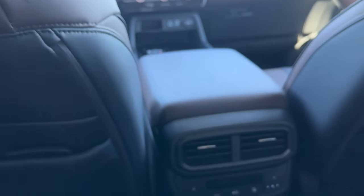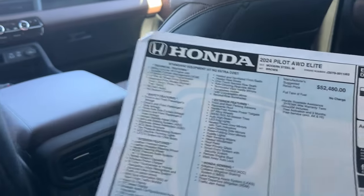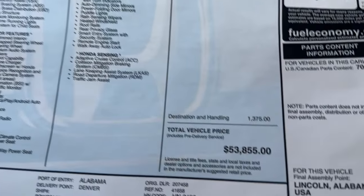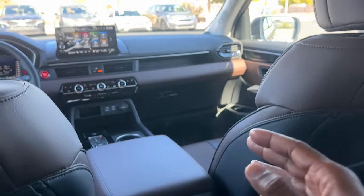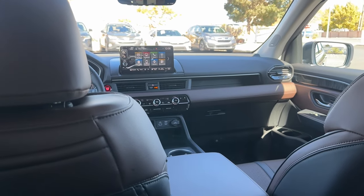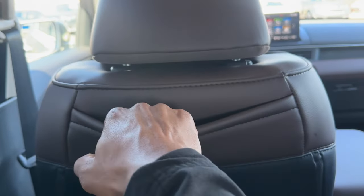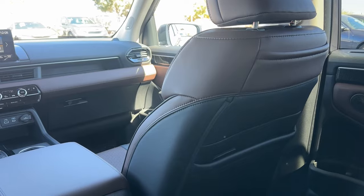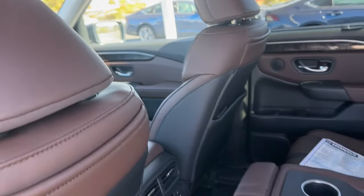Folding down the middle seat turns it into an armrest with cup holders. And here's the window sticker: the 2024 Honda Pilot Elite in Modern Steel Metallic with brown interior has an MSRP of $53,855 including destination and handling. This particular one is a bit more because it has accessories — the all-season floor mats, body side molding, and the hitch. There's also additional storage behind the driver seats for kids' toys.